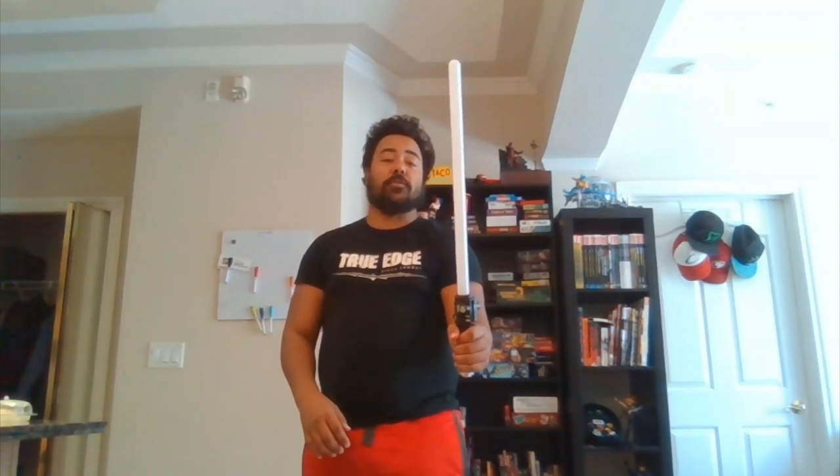We also did this on the left side — same thing, letting it travel forward, opening your hand, closing your hand, bringing it back to that first position. Then we did it in reverse: take the tip, let it drop behind yourself, rotating backwards, opening up the hand, then closing. All of these are a lot easier when you use momentum, because you can let the weight of the weapon do all the work.